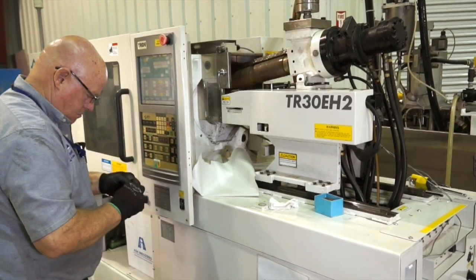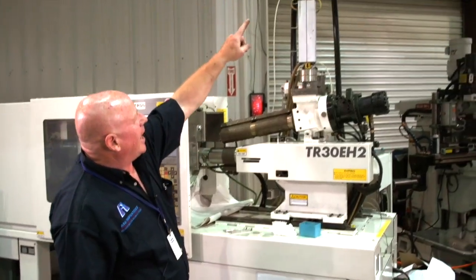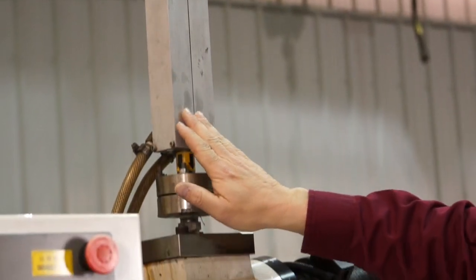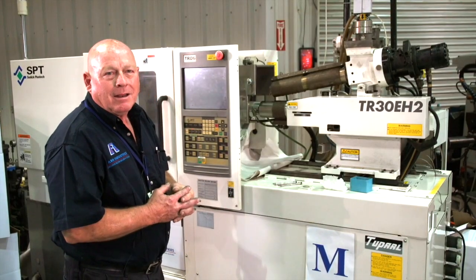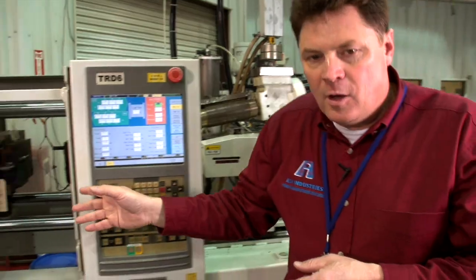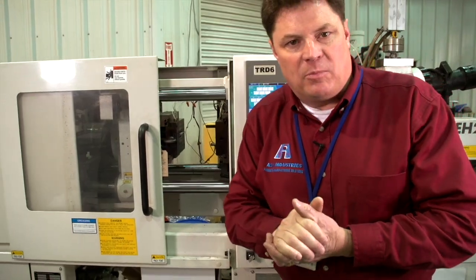Unlike thermoplastic injection molding, where the material goes through a heat transformational process only, silicone injection molding combines two components. Mix an A and a B, it mixes through a mixing chamber — mixed, chilled, and shot under pressure into a mold. The mold is heated anywhere from 320 to 365 degrees, where the heat of the mold itself cures the material into a final product.